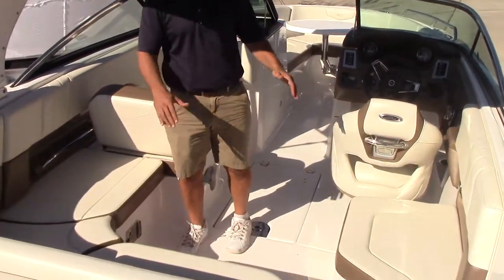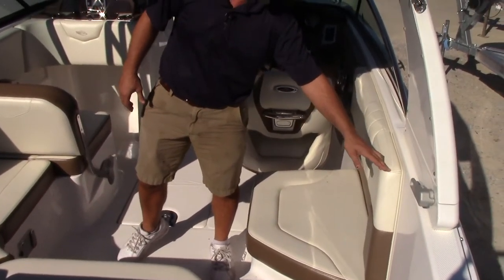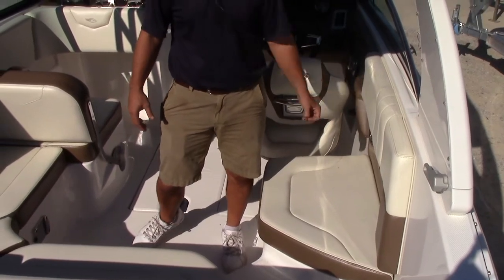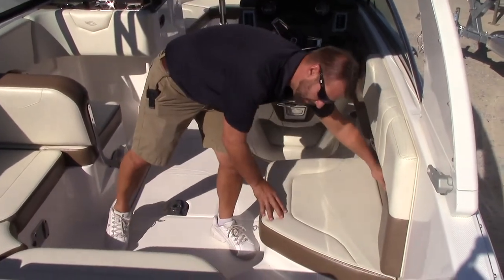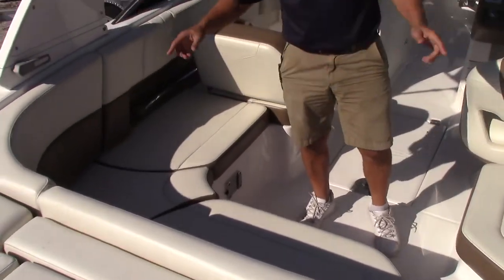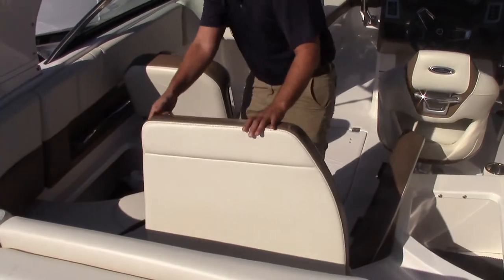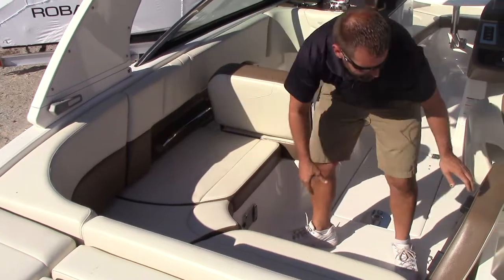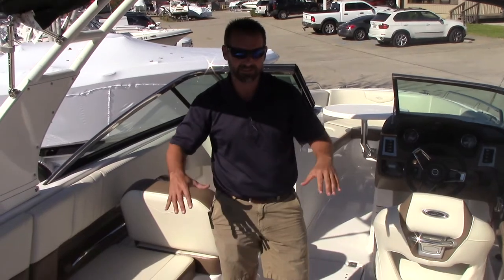Moving into the cockpit, you've got nice U-shaped seating all the way around. Another attention to detail: all the major seams in this boat are triple-stitched, and there's a special backing behind them that a Chaparral engineer developed — you'll very rarely see seams split in a Chaparral interior. You've got handles all the way around, cup holders throughout, and nice big deep storage underneath each cushion. One of them already has the float pump installed, so when you get to your destination you're good to go.